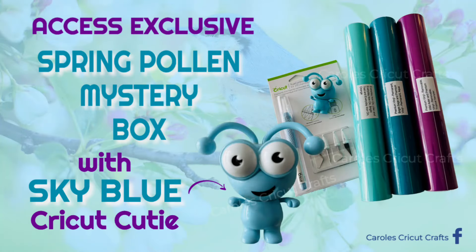Hi everyone! I'm going to reveal the Cricut Spring Pollen Mystery Box. It includes the Sky Blue Cricutie. As always, purchase and discount info is in the description right under this video. So let's have a look at what's included.